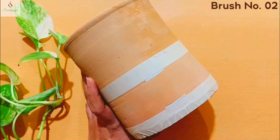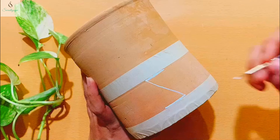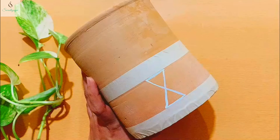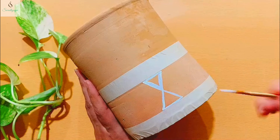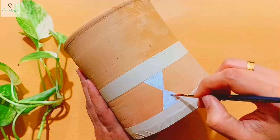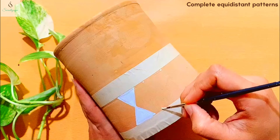I want to do a small painting on a clay pot using a little tape for beginners. If you are not an expert, I will use a little bit of help. I want to paint using white acrylic paint. If you have a doubt about paint consistency, you can dilute it, but I will not add water here because the colors dilute directly in the fabric.